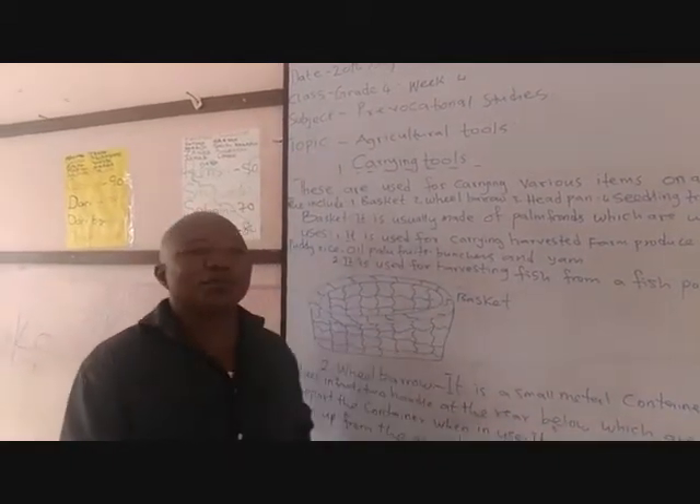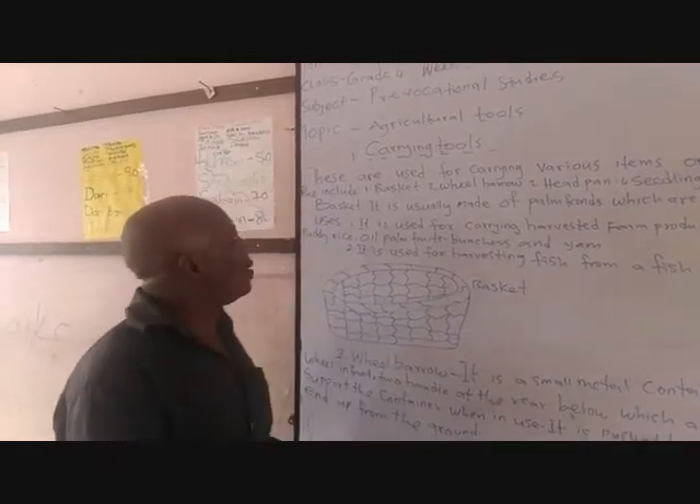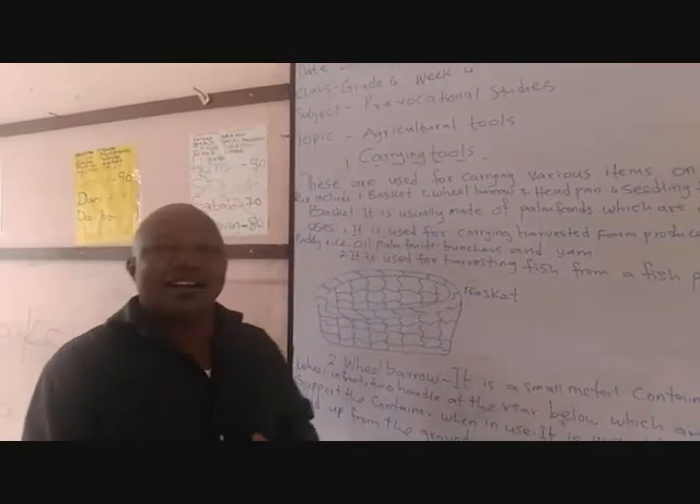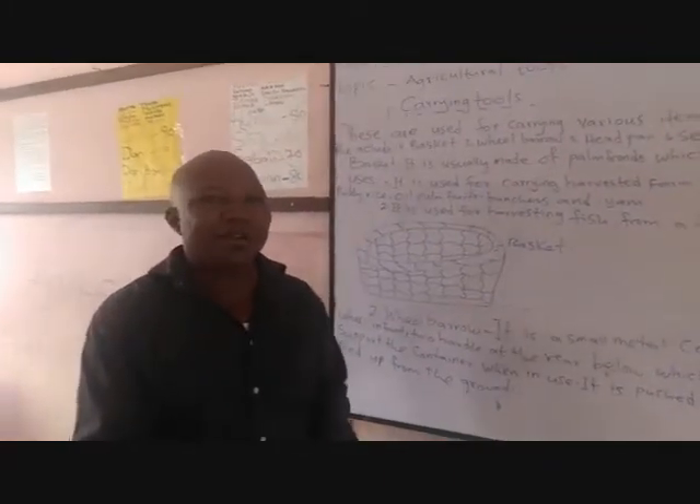Assalamualaikum my children at home. How are you all? Fine, I believe. They are all doing fine. I'm the Agricultural Science Teacher, as you know. My name is Mr. Dan Adibayo.